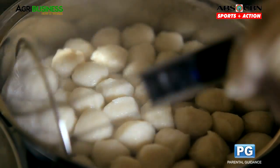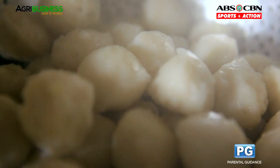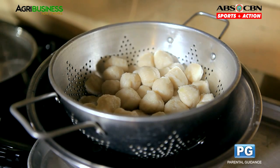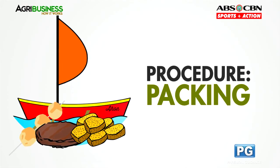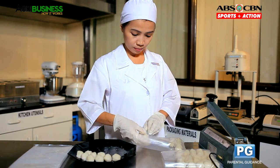When all the balls have floated to the surface, drain it and let it cool before packing. Use polyethylene plastic bags for packaging and seal it.